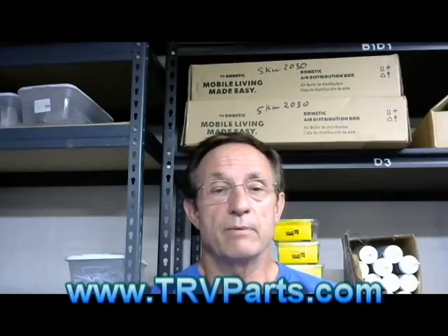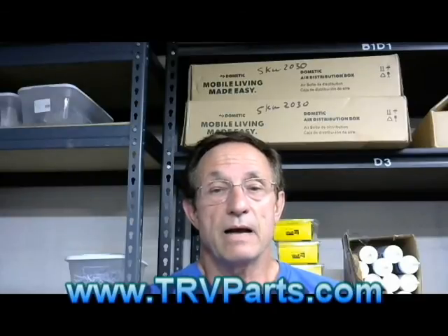I just wanted to share that. This has been a very problematic part for a lot of people because they just didn't know how to use it — no one went over it with them. I hope this helps. This is Dan with TRVparts.com. Thank you.